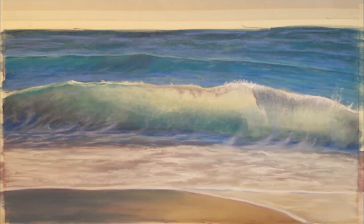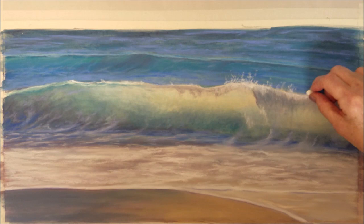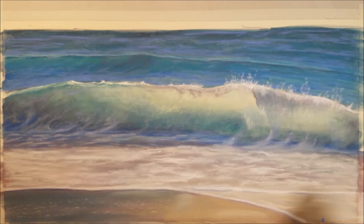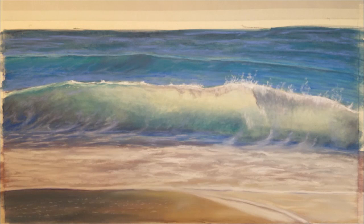I will continue to finish a light layer of the spray and then come back to add a little more once the foreground has been completed with the white foam. I am nearly done with the shoreline. I'll add some spots of white foam and some highlights to the sandy beach.